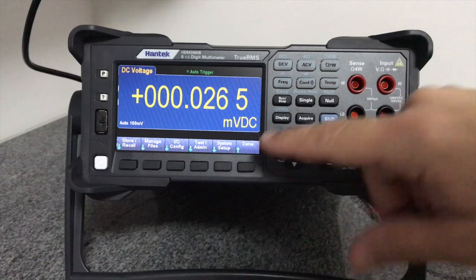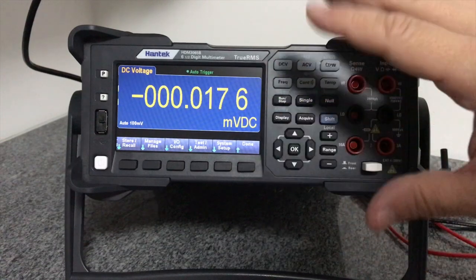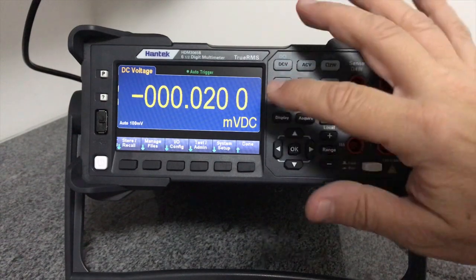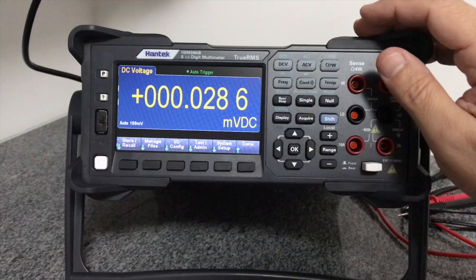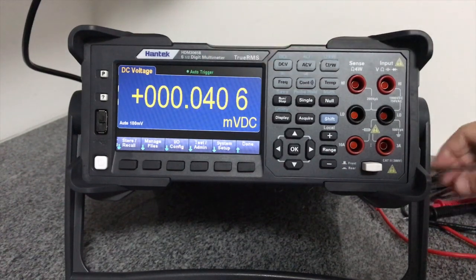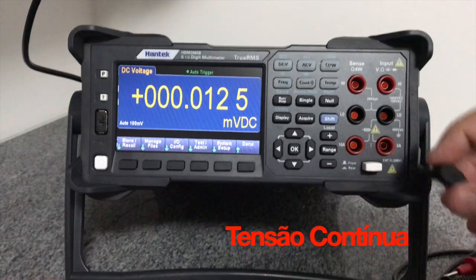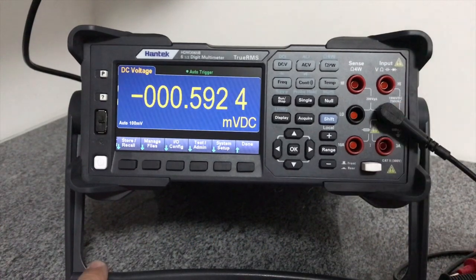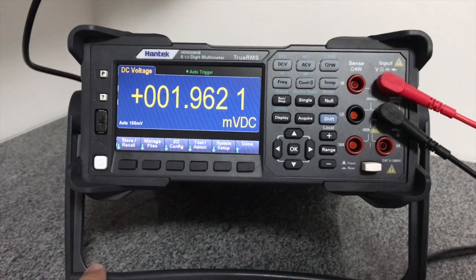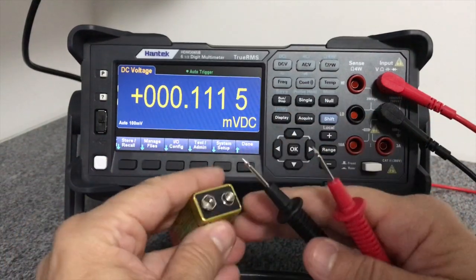Ele já ligou aqui na escala de tensão contínua, medindo o que está acontecendo no ambiente, captando o ruído presente no ambiente. Está na escala de milésimos e décimo de milésimos de volts. Para a gente testar, vou pegar a ponta de prova e conectar a uma pilha para fazer a medição. Vou manter a escala em automático e vamos ver quanto tempo ele gasta para medir a tensão de uma pilha de 9 volts.